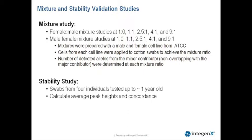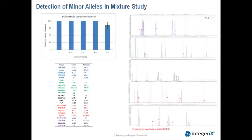The number of non-overlapping alleles were determined at each mixture ratio. We also performed a stability study to look at swabs from individuals collected up to one year old, and calculated the average peak heights and concordance.